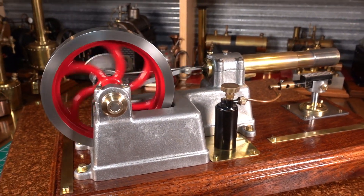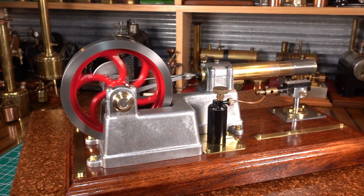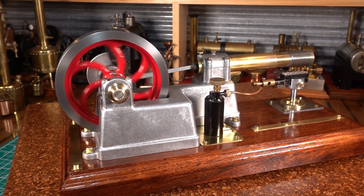All right, there we have it — the Huxtable hot air engine, made by Olds Engineering, up in Maryborough, Queensland.